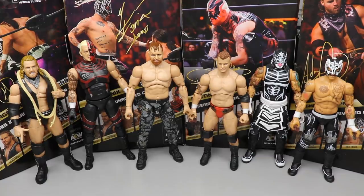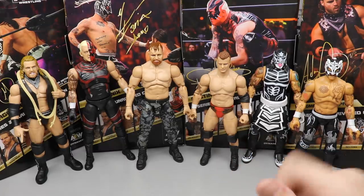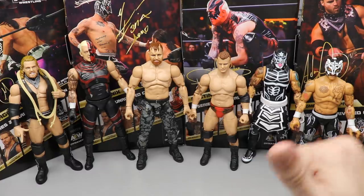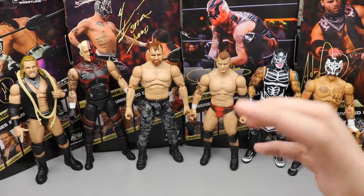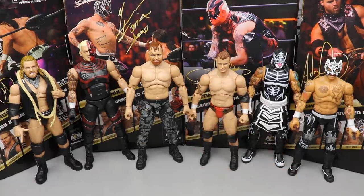It's time to rank AEW Unrivaled Collection Series number 2 from worst to best — my personal ranking. The criteria includes: excitement level for the figure, posability, how it feels in the hand, accuracy, accessories, likeness, and how much usage I'll get out of it. Excitement level and feel in the hand are probably the bigger factors for me. Just remember: bottom of the ranking doesn't mean no redeeming qualities, and number one doesn't mean flawless.